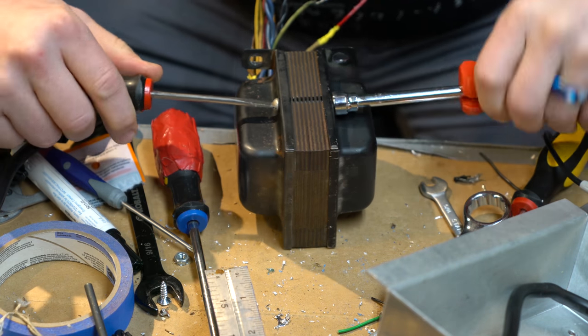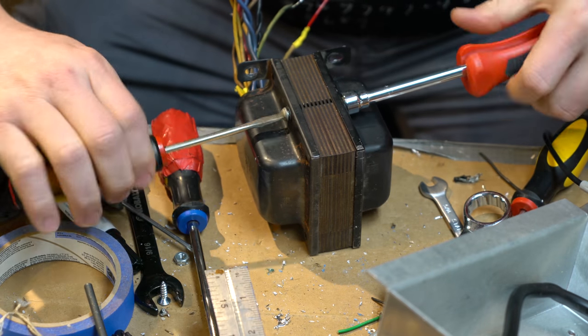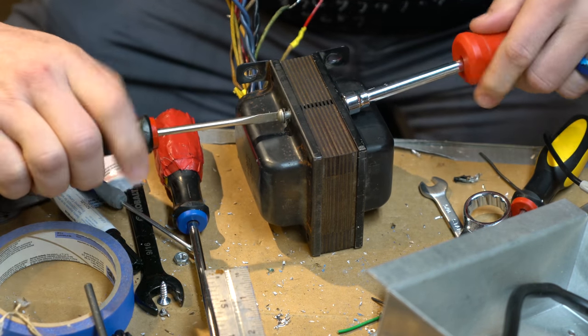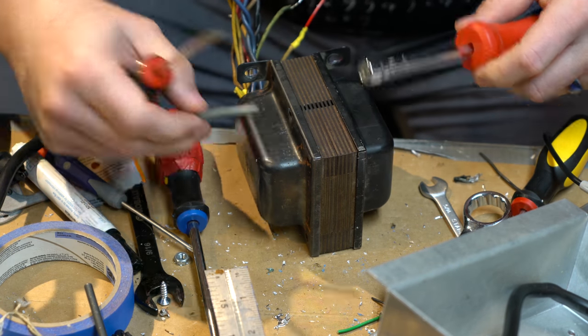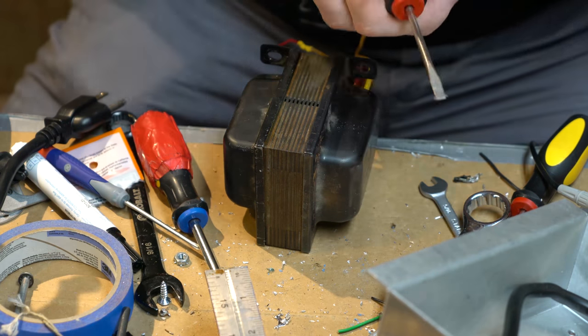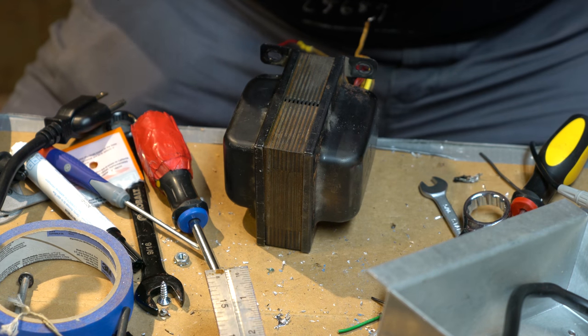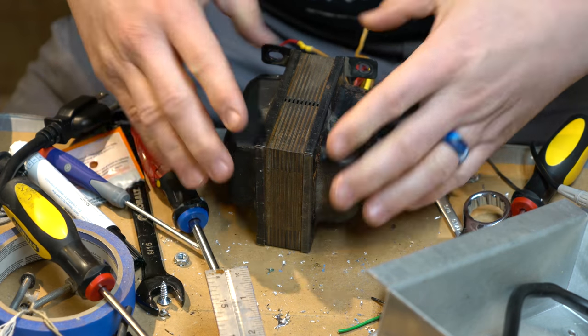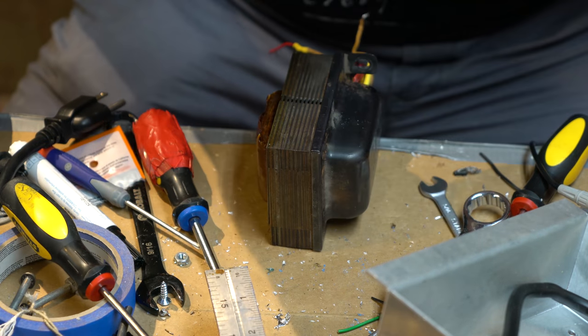So if any of you have not seen the inside of a transformer before, we had to have the fun of finding that out and disassemble this completely and take a peek so people can get a sense of what a transformer looks like. And I may release this also as just a separate video for people that want to find out what it's like to see a transformer taken apart.